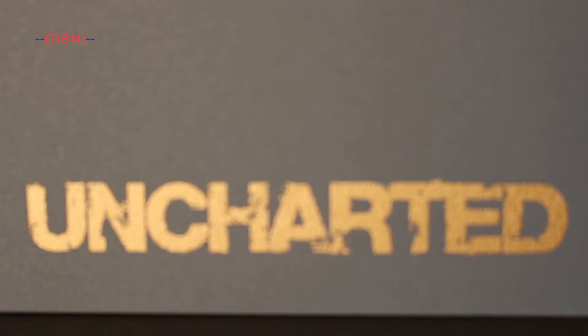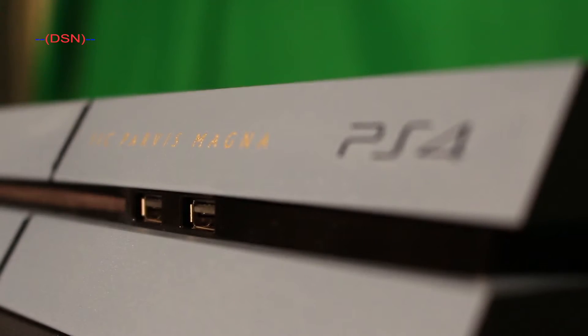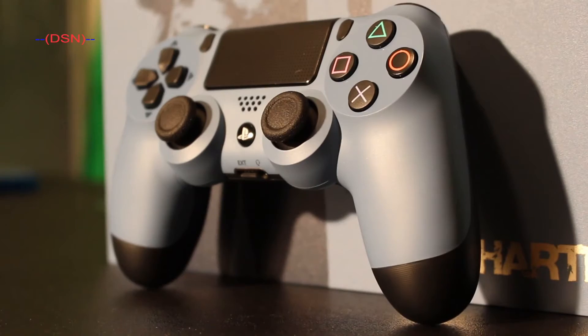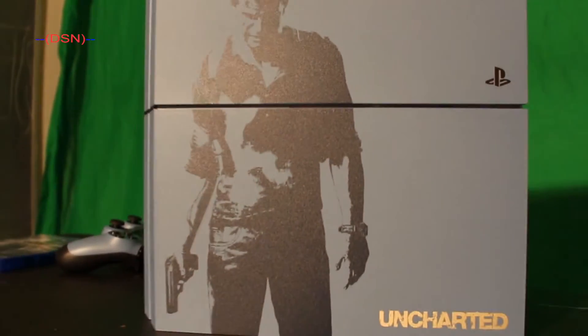What's up guys? Today we have a very special unboxing, as you can probably tell. This is the limited edition Uncharted 4 PlayStation 4 bundle, and I've been waiting all freaking week for this, so we're just going to go ahead and unbox the thing.